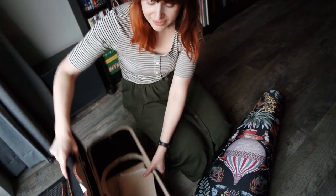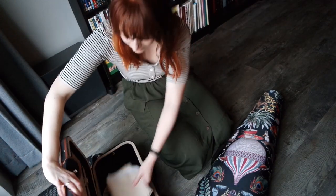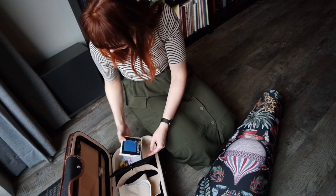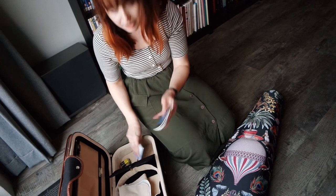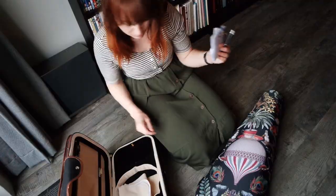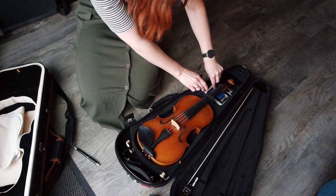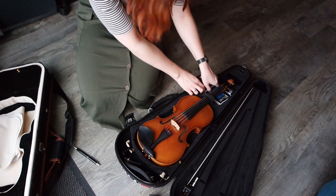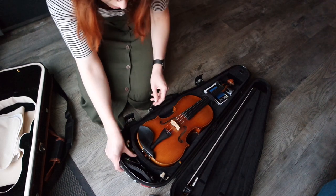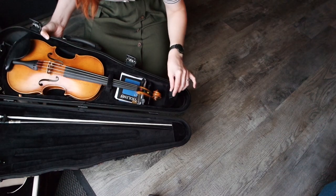In my other violin case there is obviously more room to store things. In this whole compartment here I have violin strings and a pencil. In the new case, I would have to store them underneath the neck probably. A pencil would go here, and this tiny compartment could easily hold a block of rosin.